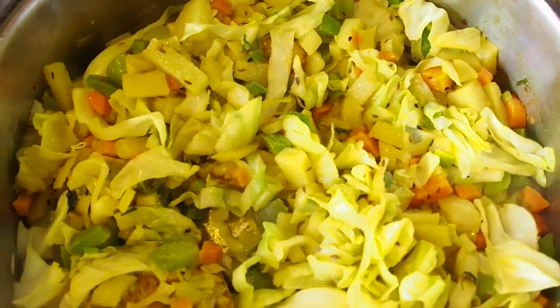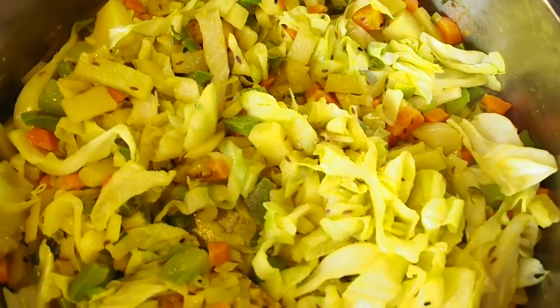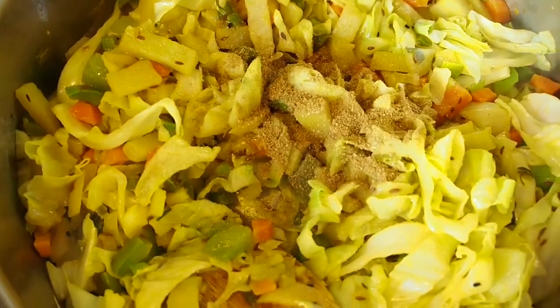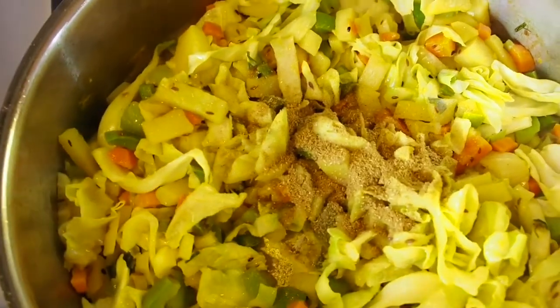You see the vegetables have softened up, but they are still a little bit crispy. Add salt and add garam masala to it, just a tablespoon. Mix it all together and let it cook for another 15 minutes.